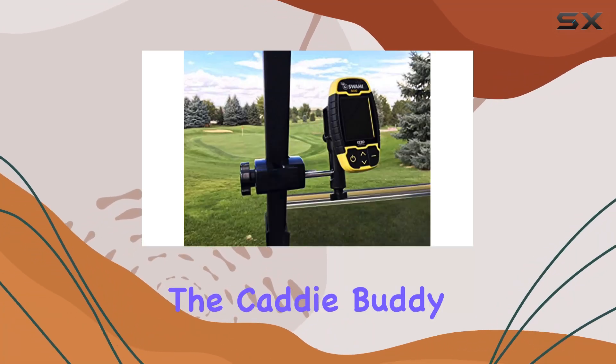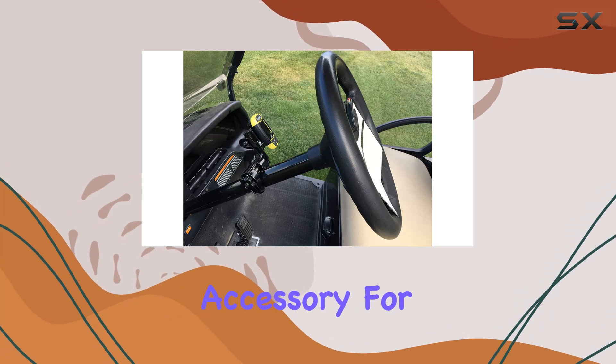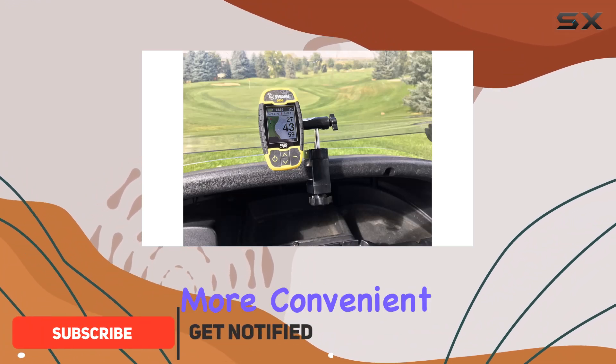Today we're diving into the Caddy Buddy Swami 5000 Golf Cart Mount Holder, a must-have accessory for any avid golfer out there. Made right here in the USA, this mount is designed to make your golfing experience more convenient and enjoyable than ever before.